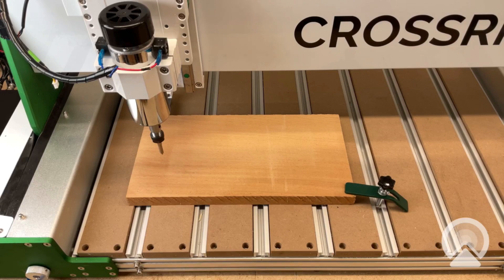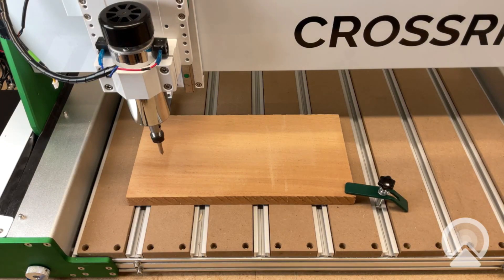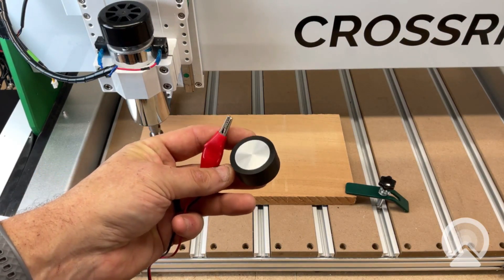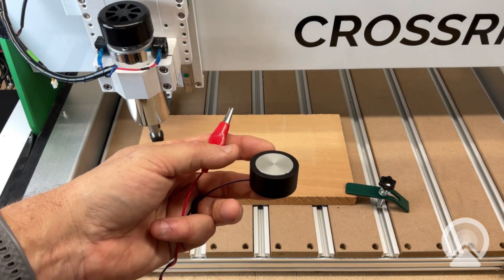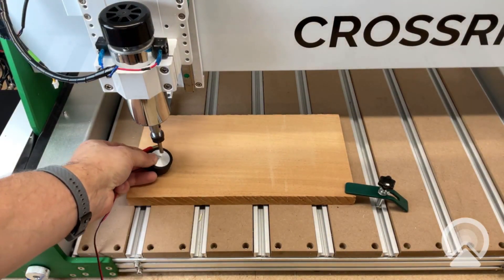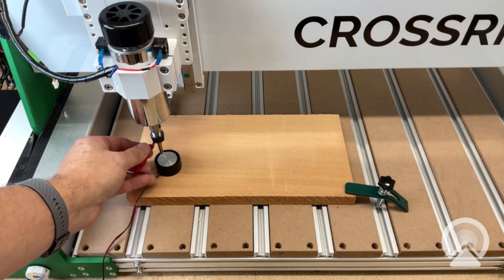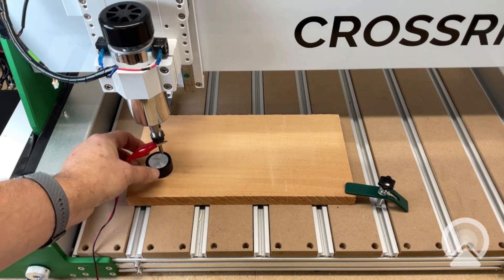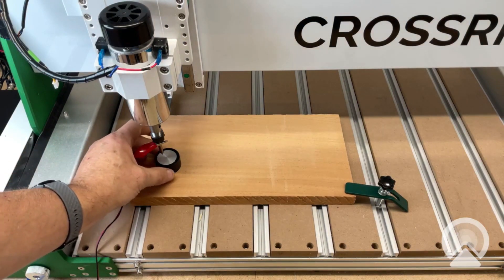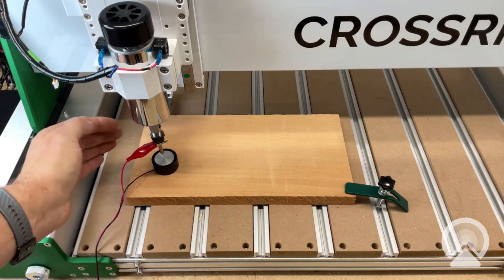If you have the CrossRiver and just our default Z-probe, you're going to have an assembly that looks a lot like this. You've got the Z-touch plate and you have a clip that would attach to your collet or your bit. That would be set down here like this — clip it to your bit and that's how you would set up your Z-probe. It would drop down, touch the plate, and move on.